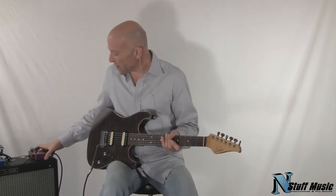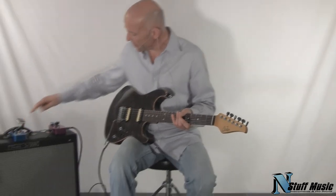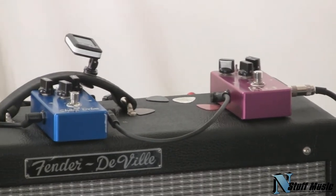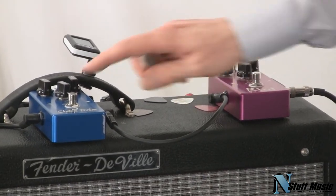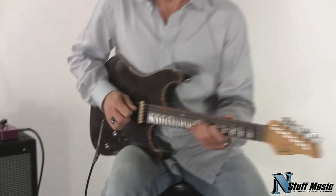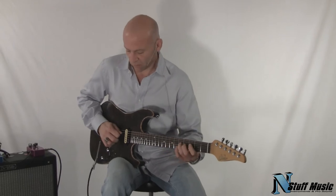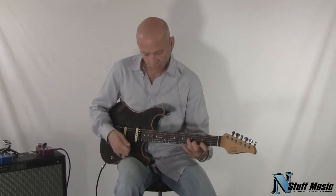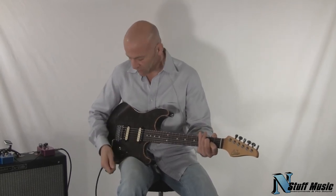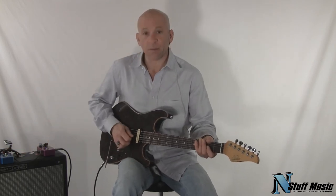I'm going to move over to the overdrive section. For today's video we're using two overdrive boxes, also by John Suhr. The first one is called the Shiba Drive, the second one is called the Riot Pedal. The Shiba is more of a warmer-sounding overdrive, while the Riot Pedal is more of a distortion-type device. We'll start with the Shiba Drive on the bridge pickup, then move over to the Riot Pedal for a little more distortion — more metal.